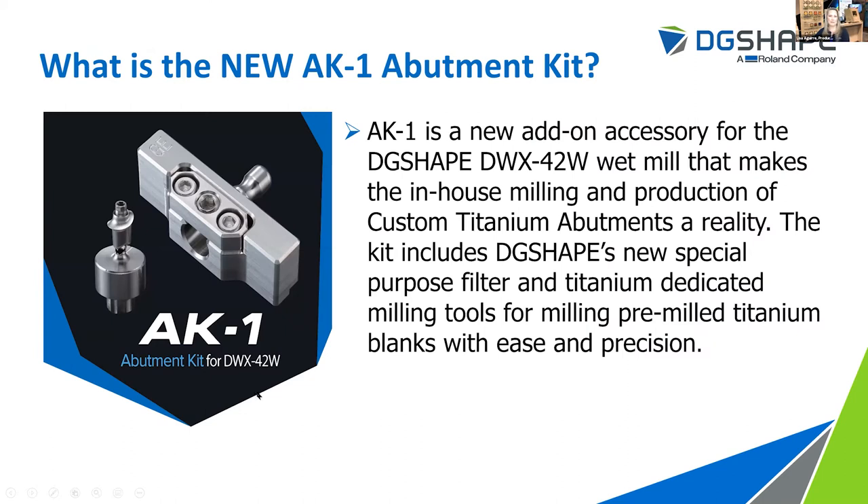So what is the AK1 abutment kit? The AK1 abutment kit is an add-on accessory for our DWX42W wet mill that enables the milling and production of custom titanium abutments. It includes a special purpose filter tray and also titanium dedicated milling tools, which allows you to mill pre-mill titanium blanks with precision and ease.